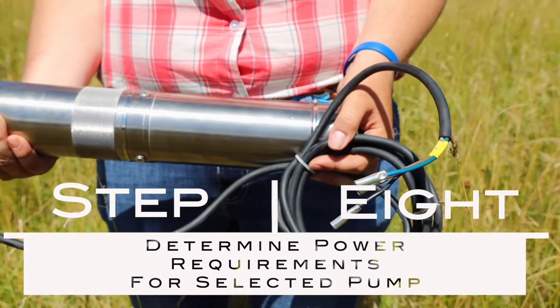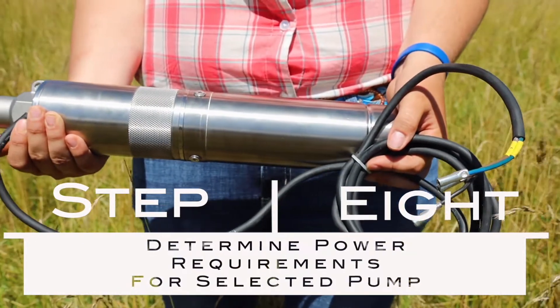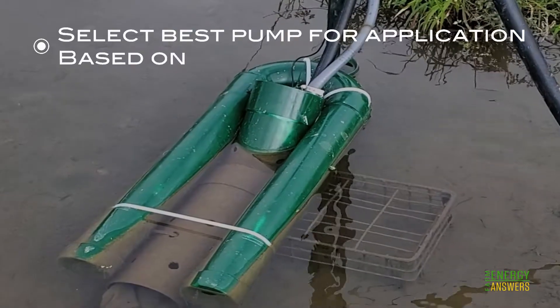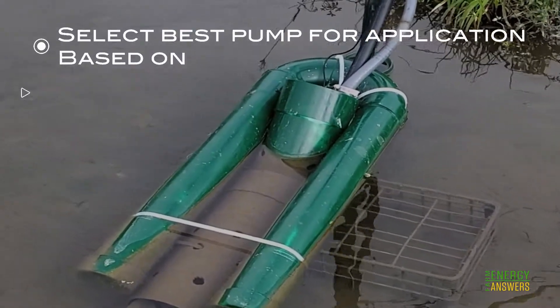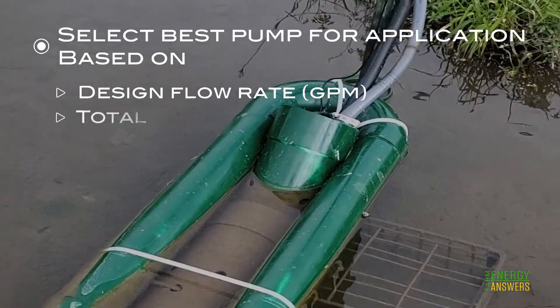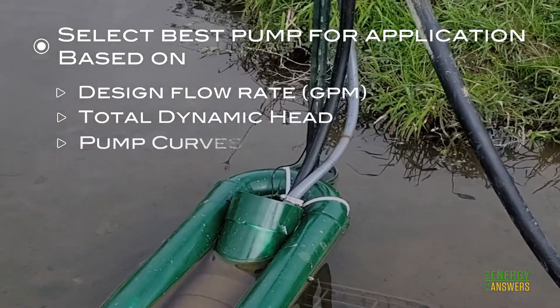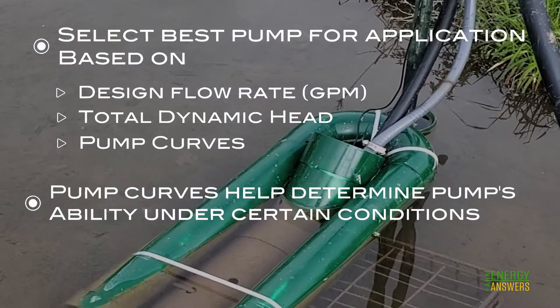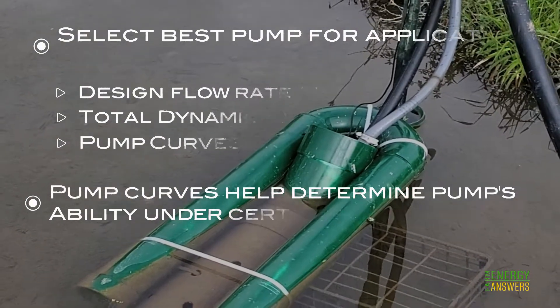Step 8: Determine power requirements for your selected pump. Select the best pump for your application based on design flow rate, total dynamic head, and pump curves. Pump curves give you information to help determine the pump's capacity to produce adequate flow under the conditions that affect the pump's performance.